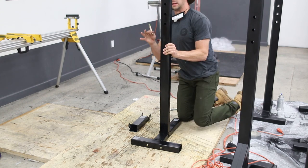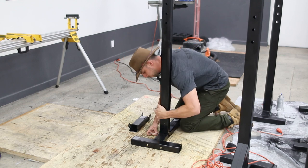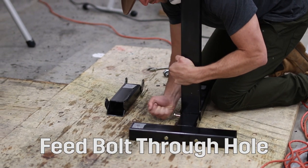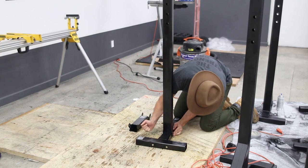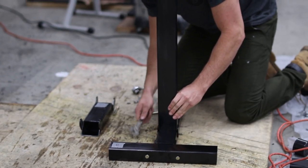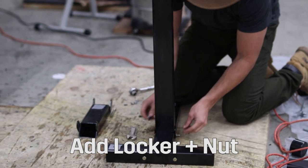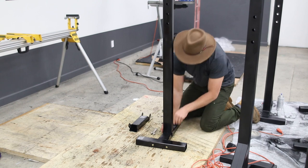Then I'll feed a bolt through that single hole, which might need a little tap all the way through. Add a locker and the nut on the end again. Perfect.